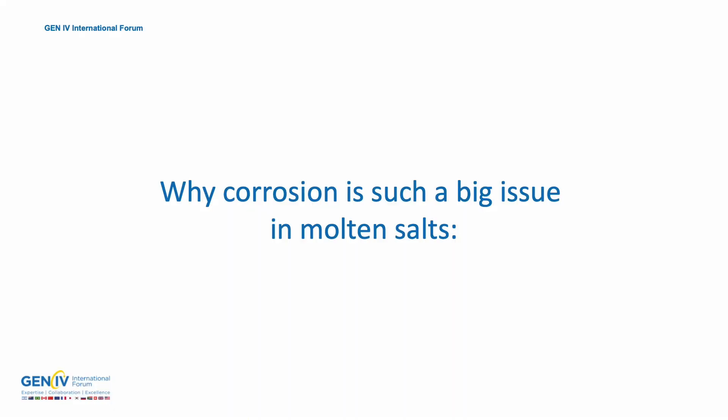Molten salts are going to play a huge role in the future of climate change and carbon reduction, and one of the biggest problems that we have with molten salts is corrosion. So you may be asking yourself: why is corrosion a big deal when it comes to molten salts?